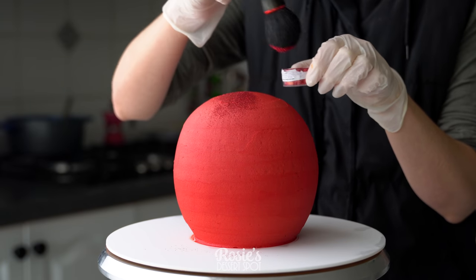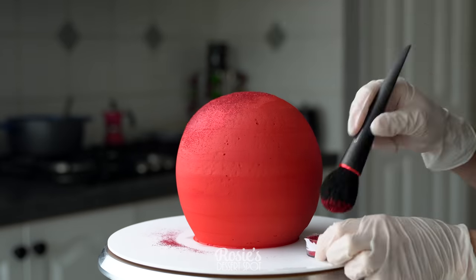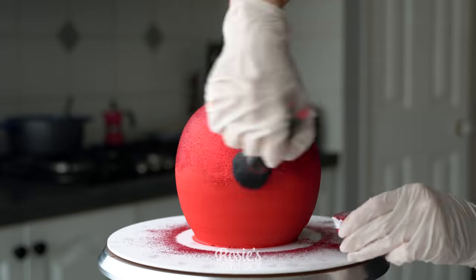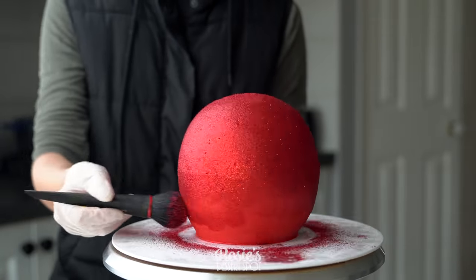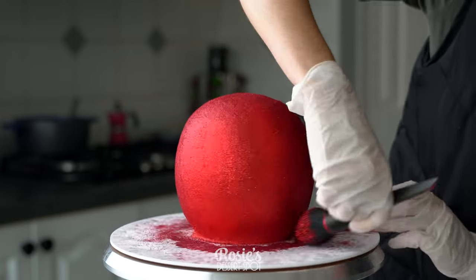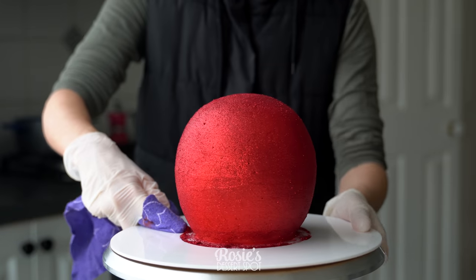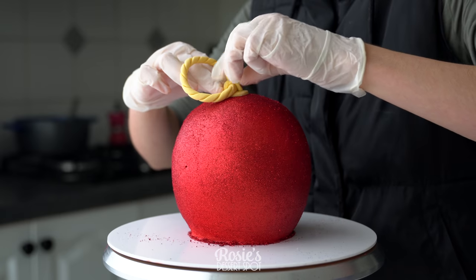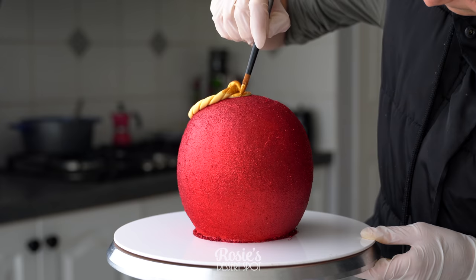Take your edible glitter — this is edible glitter by Rolkem. Turns out they actually make a lot of edible glitters and luster dust, which is awesome. There's also the non-toxic variety but you want to aim for the 100% edible type. Use a very large blush brush to just pounce that all over the cake, and because it sat in the freezer it's nice and firm so we're not messing up our buttercream frosting. Once you're happy with the coverage, clean up your cake board and then stick your fondant decoration onto the top of the cake with some water.